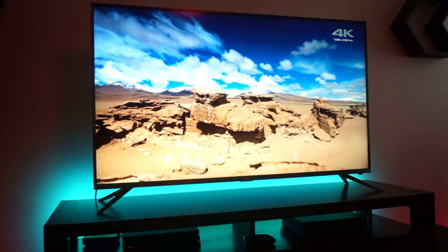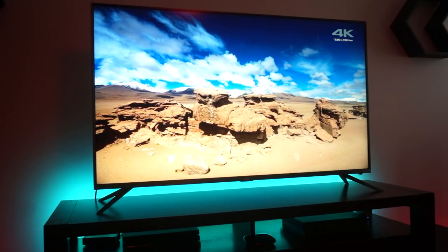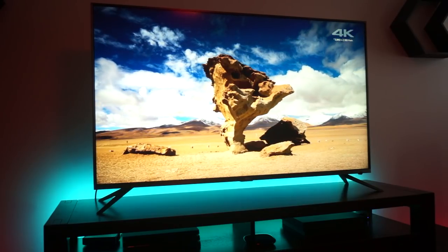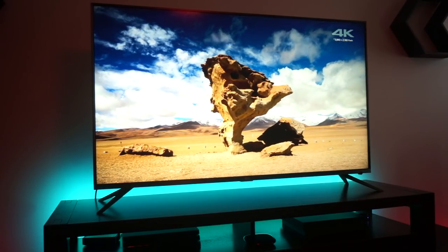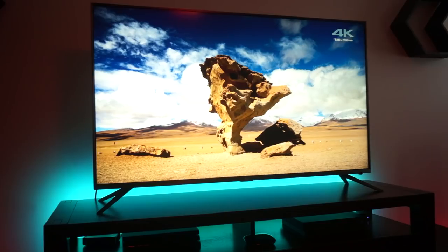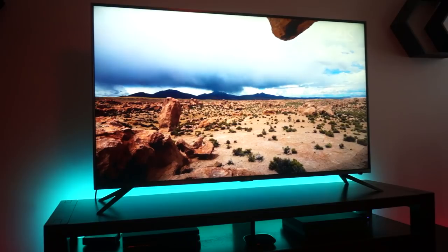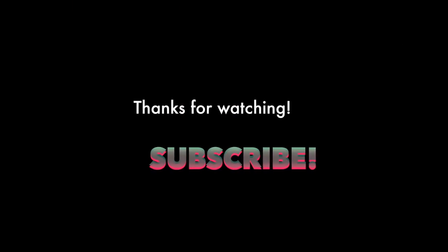Thanks for watching guys. As always, stay tuned for my review of the TV after a few days of using it. I may also do some comparisons — let me know if you want to see that in the comments. Don't forget to like the video and subscribe to the channel if you haven't already. Until next time, peace.